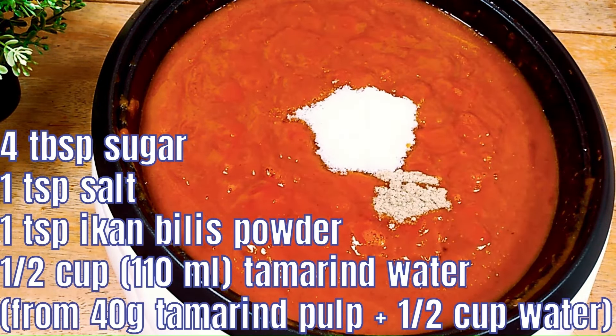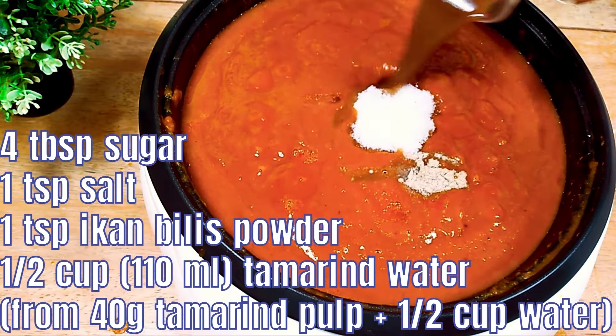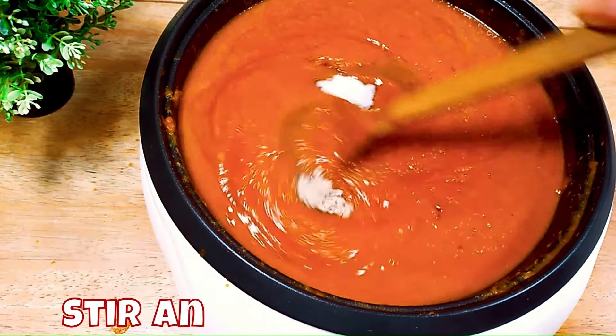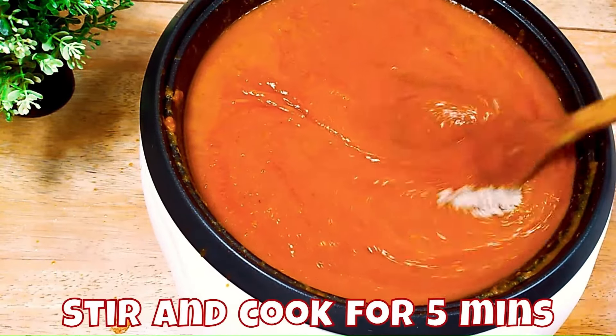After stirring for 5 minutes, add a bit of sugar, a bit of salt, ikan bilis powder, and also tamarind water. Then stir fry and cook for a further 5 minutes.